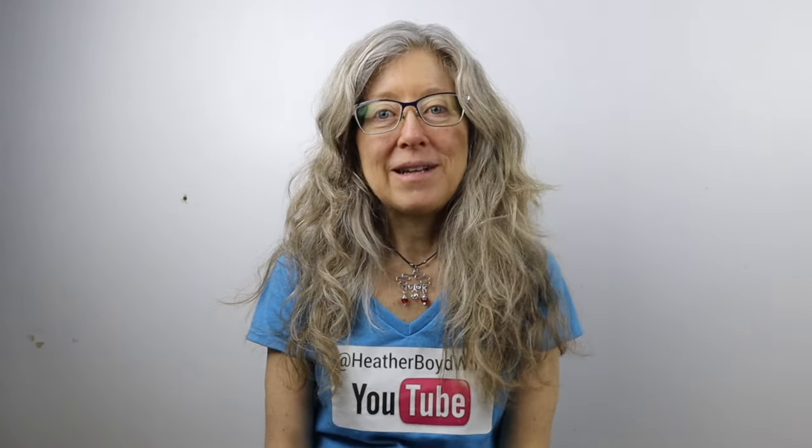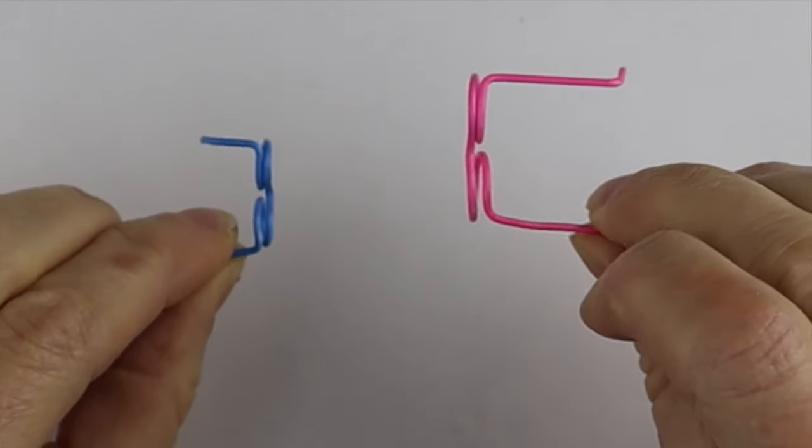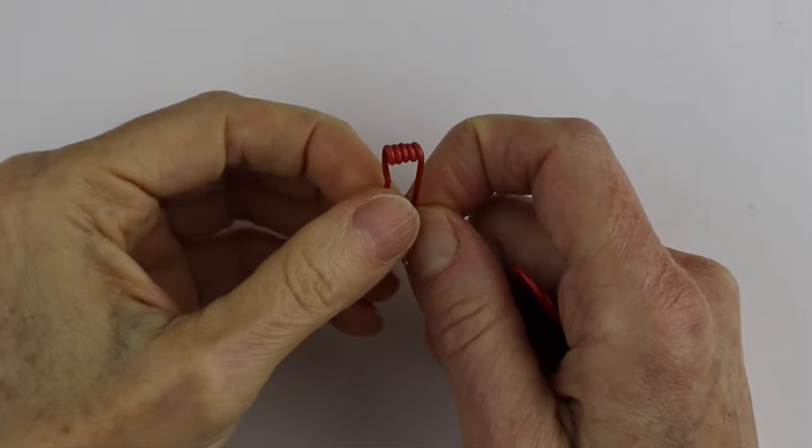Hey there, Heather Boyd Wire here, and today it's Tip Tuesday! I'm going to show you how to make these cute little tiny eyeglasses with paper clips, and you don't even need any tools.